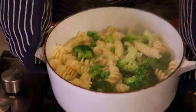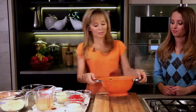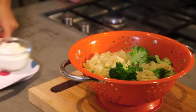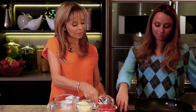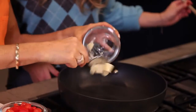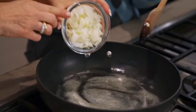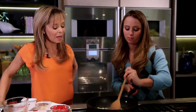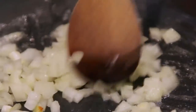So that's ready now and I'm just going to drain it. There we are, just pop that aside. Now we're going to sauté some onions. Turn the heat on — I'm going to melt some butter in the pan and we're going to sauté some chopped onions. We'll sauté those for about four to five minutes, just until they're softened but not coloured.